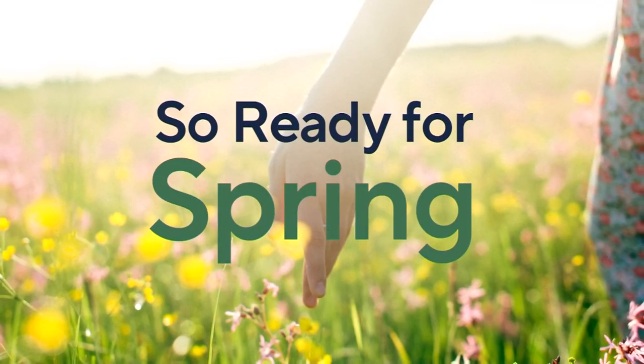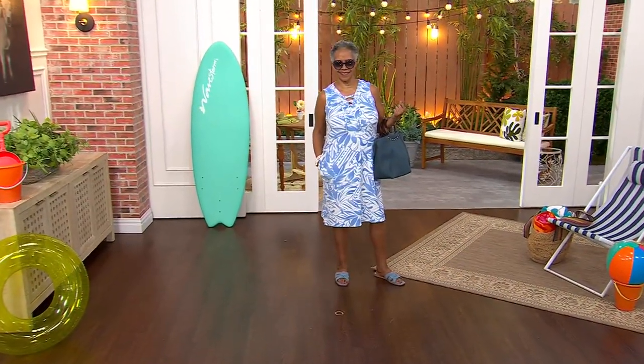It is time for another cover-up, but this one's in the...